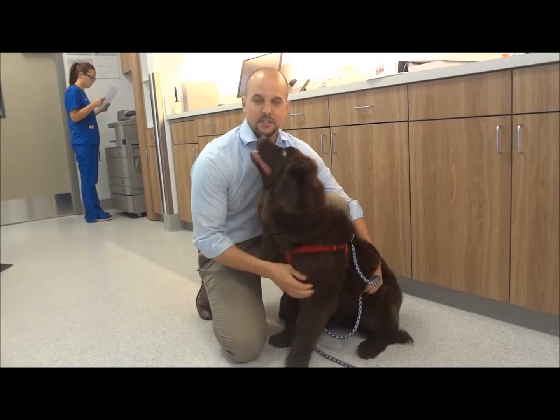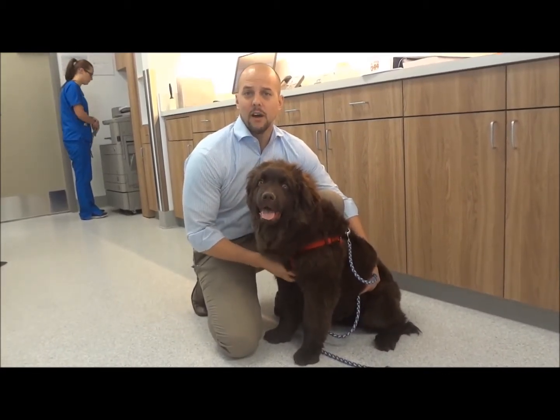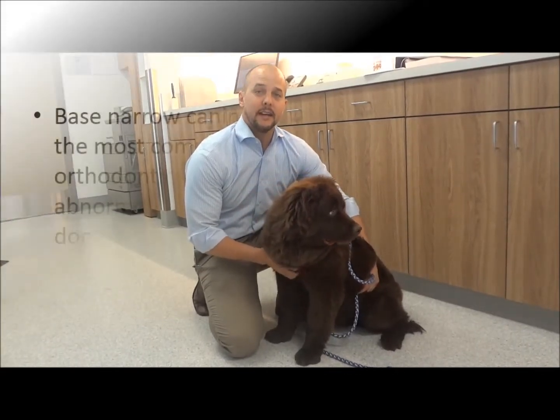Hey guys, this is Dr. B, and this is Seamus here, and today we're going to discuss one of the more common orthodontic problems in dogs: base narrow canines.